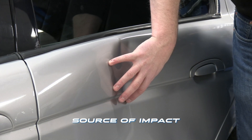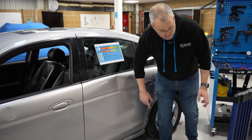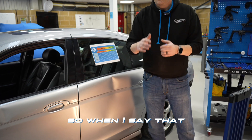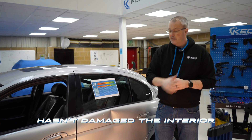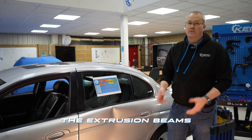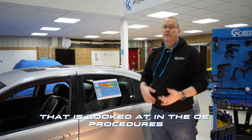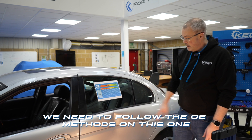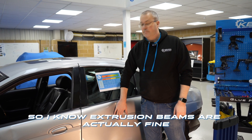This is the main source of impact, but this crown across the bottom here — all the way across — and if we turn that light back on you can see it's just caught the side impact beam. The outer skin has just ever so slightly bent around it; it hasn't damaged the interior intrusion beam. If there is any damage to the extrusion beams we want to make sure that is looked at in the OE procedures. If the methods state that it cannot be repaired, we do not repair it. This one has only just touched it, barely enough to damage the skin, so I know the intrusion beam is actually fine.